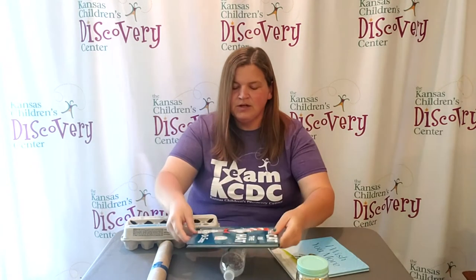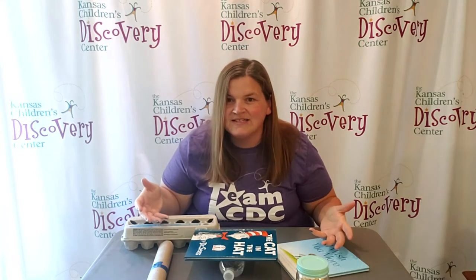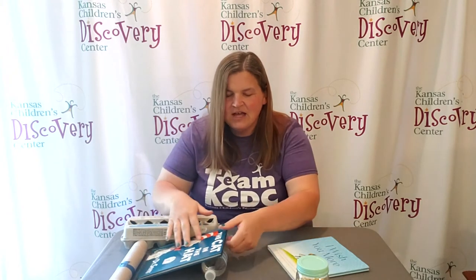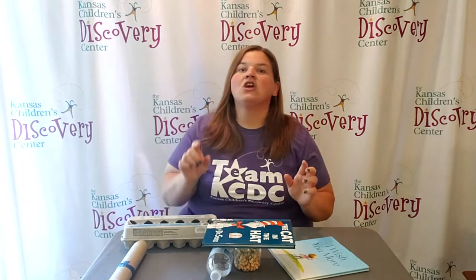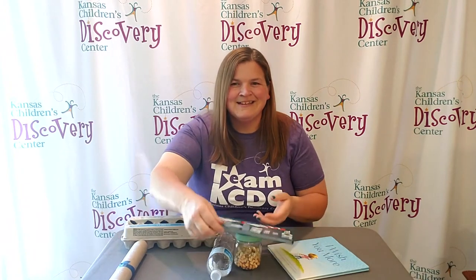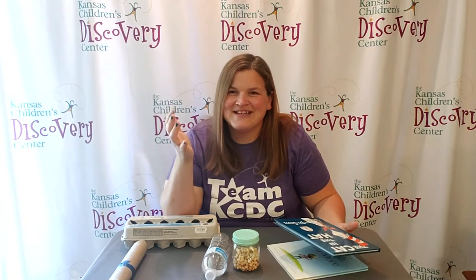Take your book, set it in the center and see if you can get it to balance on different objects. Do they fall down easily on some objects? Or do they stand up pretty well on others? You are gonna have to experiment to find out. Then, when you're done experimenting, you can open that book and read the story and just continue on your day.